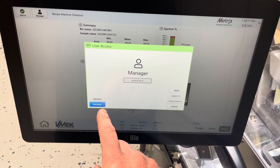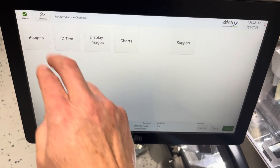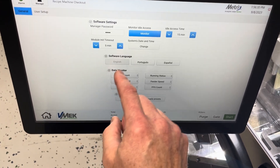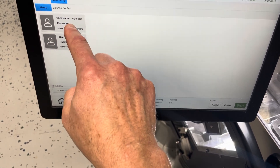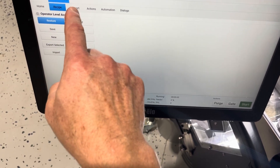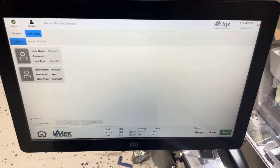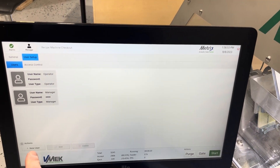We now have the ability to log out, which limits access — here we're logged in as an unknown person. If I log back in as a manager, it gives me the ability to set up new users and configure what each user has access to at the recipe level or support level. You can have generic accounts with one shared password for multiple people, or give everybody their own individual password.